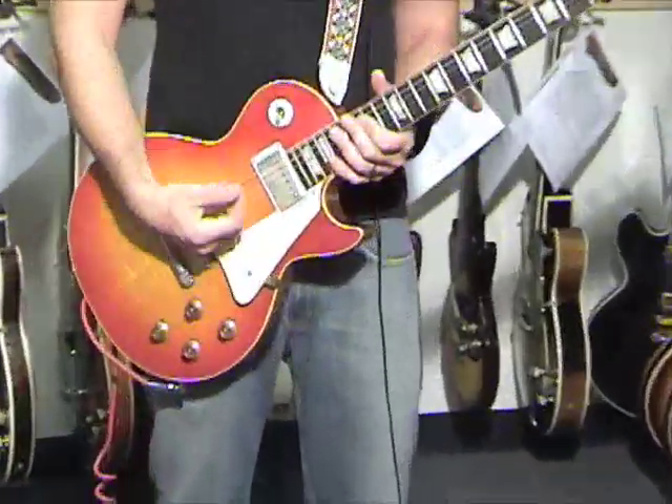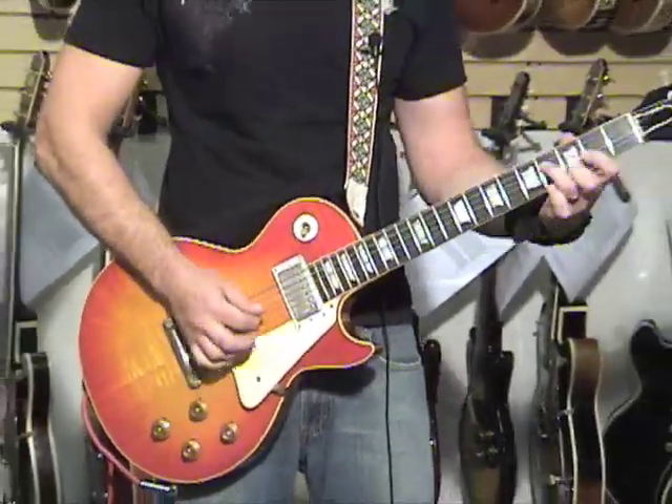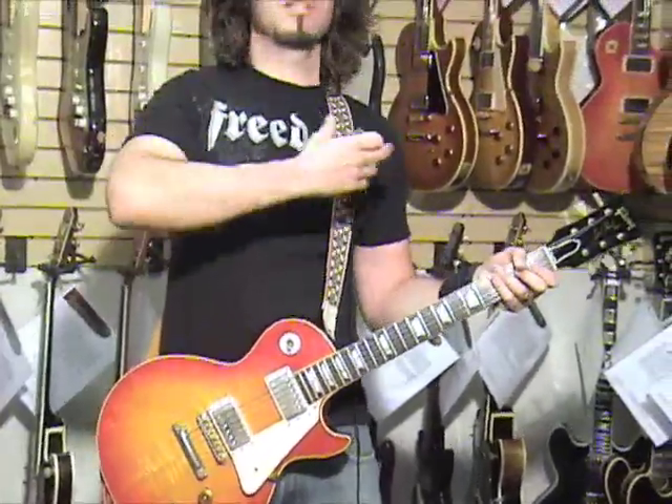Today we're calling this guitar Lucky. This is Lucky. Lucky is lucky to be played today, because it's what all these guitars want — they want to be played.